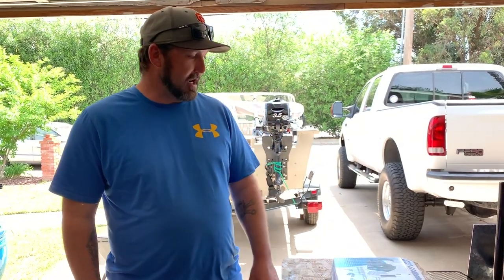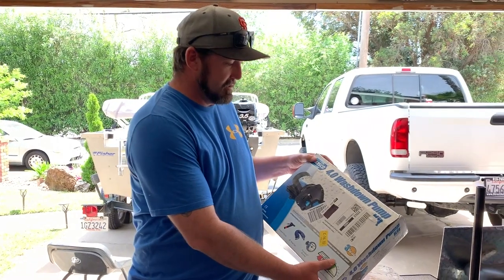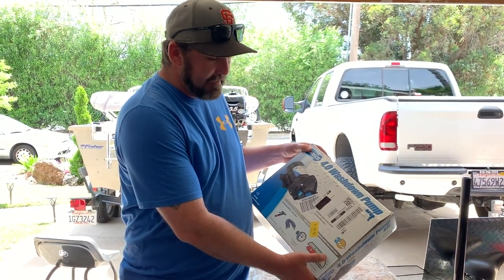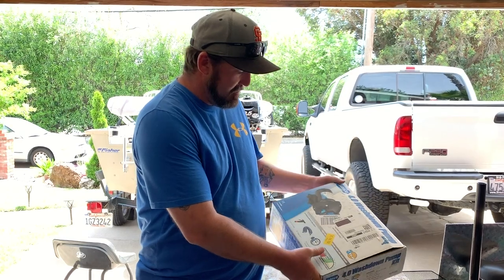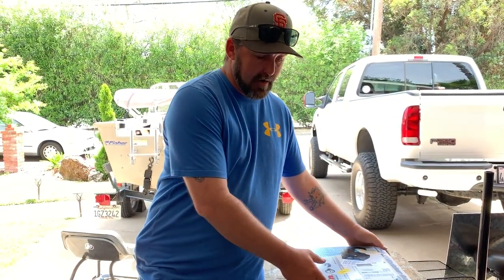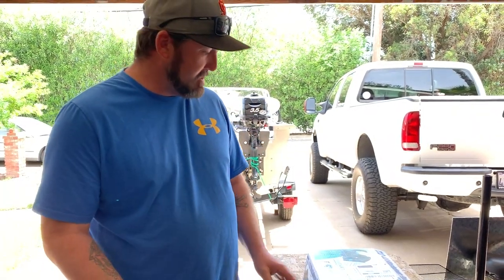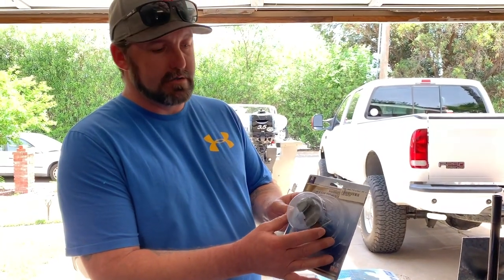So I had him order this Japsco wash down pump kit on Amazon. It's a nice kit — it's got almost everything you need. It's got the hose, the screen, the nozzle, and everything. It's a really great kit.